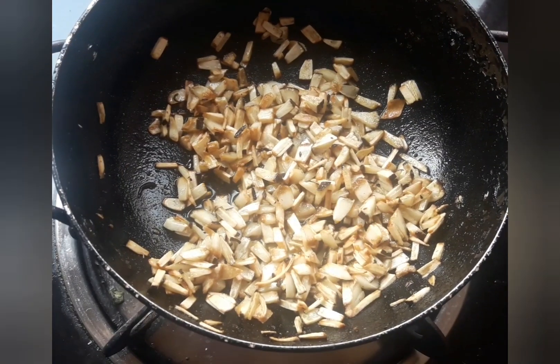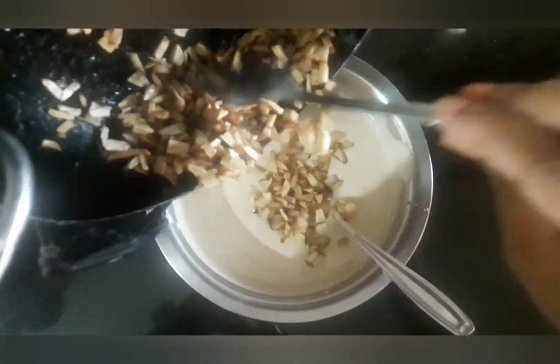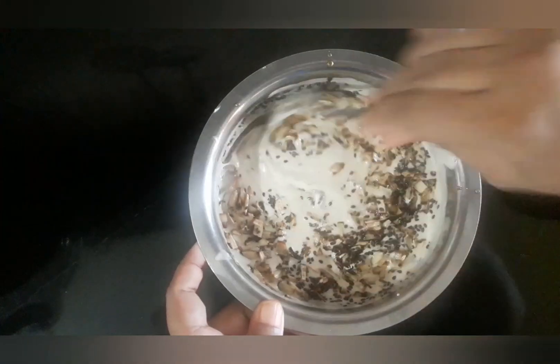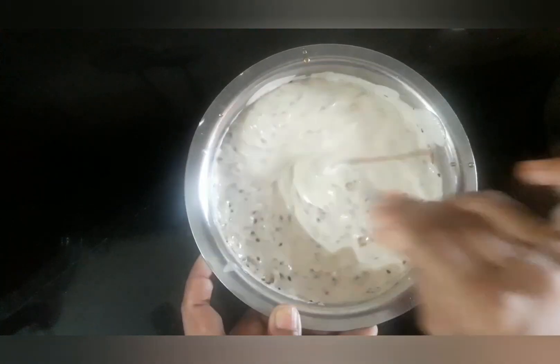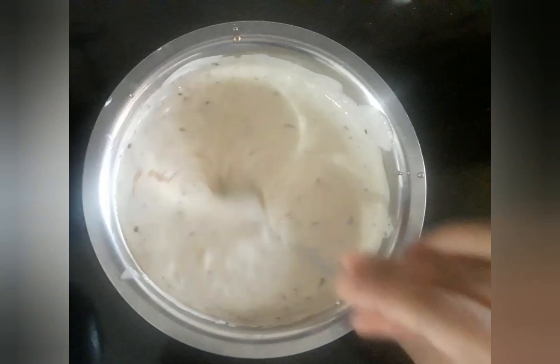It's done. Now mix the roasted coconut with the batter. To this mixture add one tablespoon of black sesame and mix well. Check the consistency — the batter should not be too thick. If the batter is thick, add a small amount of the leftover jaggery syrup or water.